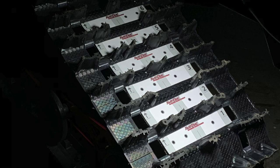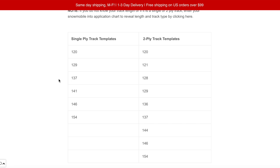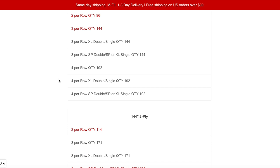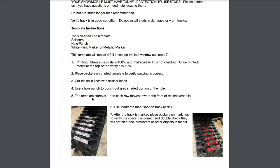To use our track spec template, select the correct one from our library. Today we are studding a snowmobile with a 144-inch track, doing three studs per row and using an SP double and our XL single backer. If you forgot your track length, enter your snowmobile in the application finder at the bottom and line up with the quantity you purchased. Click the correct template to open up the file, take a quick glance to make sure everything is correct. When you print the template, it is critical to make sure the scale is set to 100% — any other option can result in incorrect spacing.